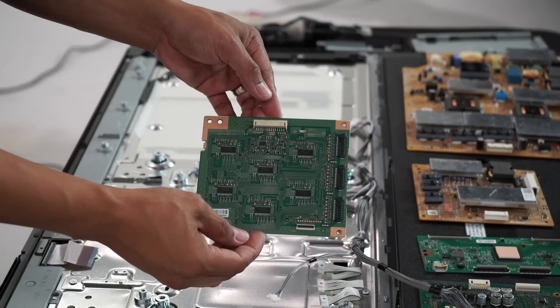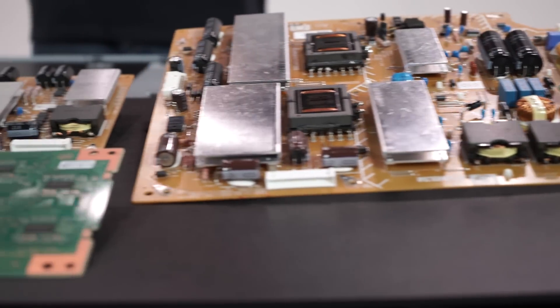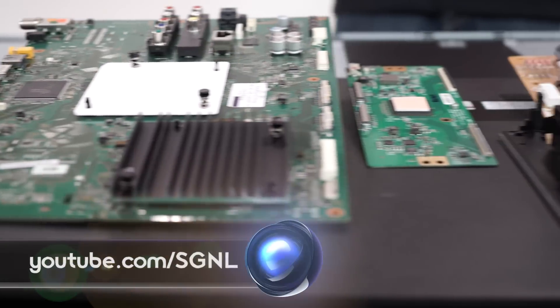And now we can see the panel glass and reflective sheets. And there you have it — one incredibly slim TV, smart engineers, and one very brave engineer who is willing to take apart a TV that everyone wants their hands on.